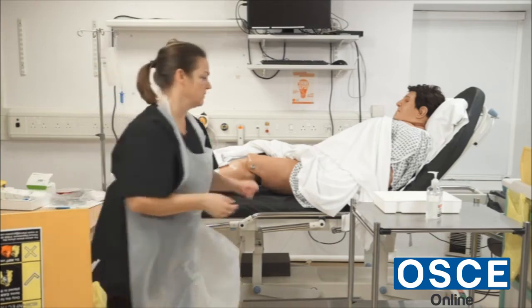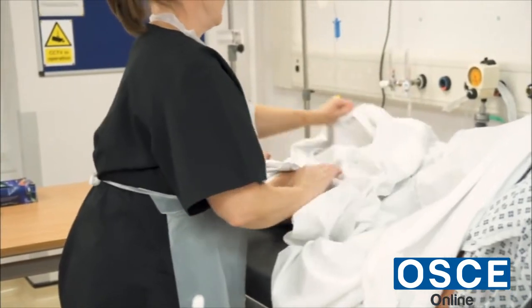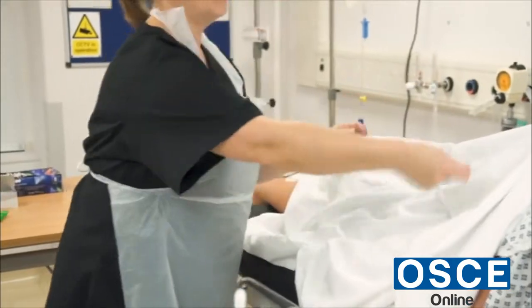I remove my gloves, gel my hands, and cover the patient back up. The catheter is out now and I'll give you the buzzer.